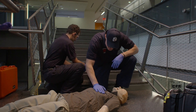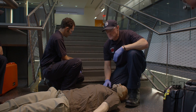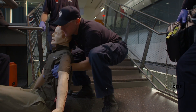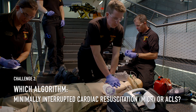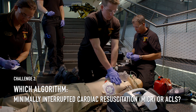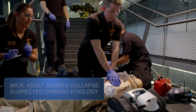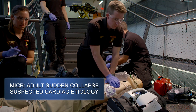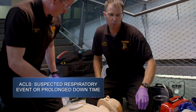Stop breathing, there's no pulse. You guys want to work him here? No, there's not enough room. Let's go up top. This is our second round of MICR. Hold compressions.